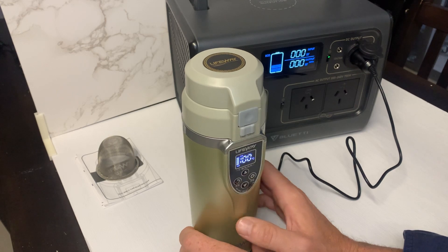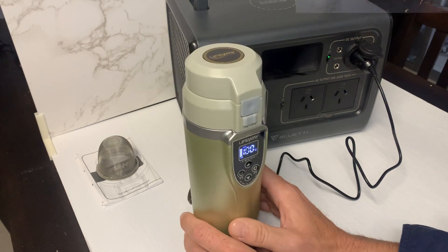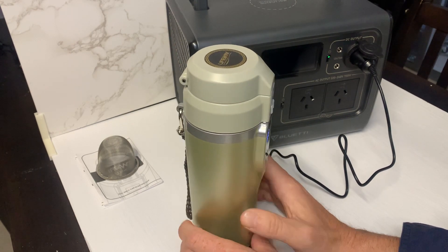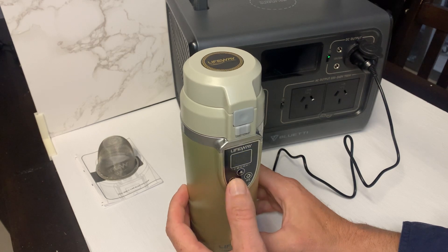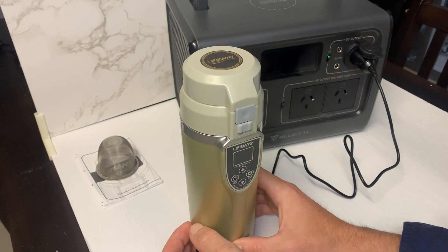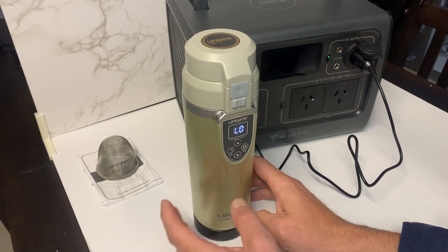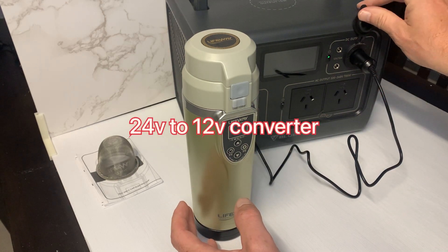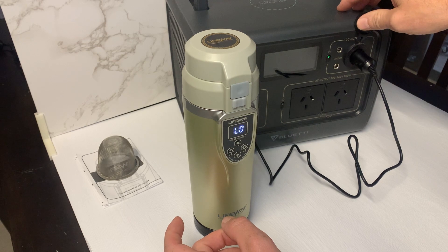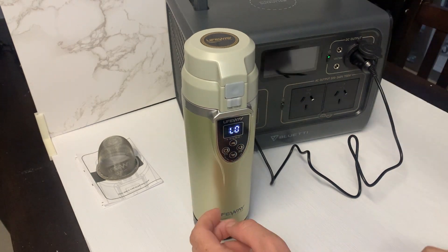Overall, it's a handy little thing — not a bad option. Having a high and low setting will suit certain people that have a lower wattage 12-volt outlet, which some do, especially on trucks and certain machines. They may have a lower, maybe 10-amp output, so this is probably catering for them.